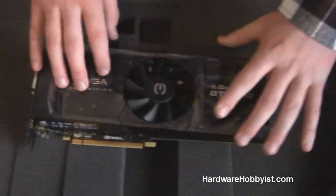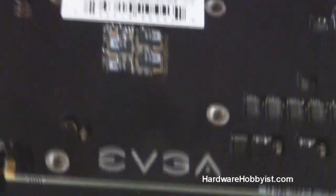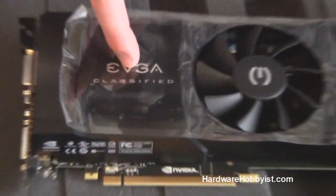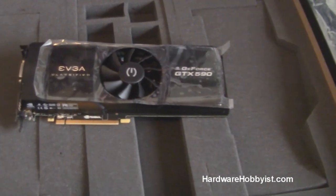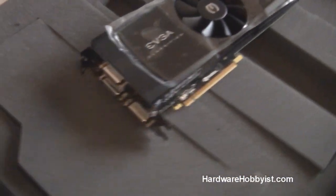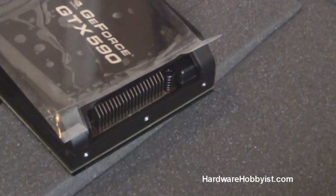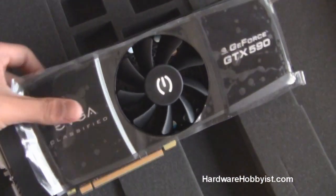So I want to talk about the specifications of this card. As you can see, those are the dies — one and two. Those are GF110 chips, the exact same chip that is in the 580 and the 570, just downclocked a bit. The NVIDIA spec has it at 607 MHz; however, EVGA has upclocked it slightly to 630 MHz. Each one has 512 shader processors, so that's 1024 shader processors in total. As for memory, it's basically double what you'd get with a 580 — that's 2 times 1.5 gigabytes for each chip. That's GDDR5, built on a 384-bit bus, and the cores are built on the 40-nanometer process.